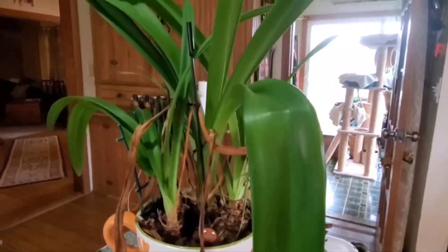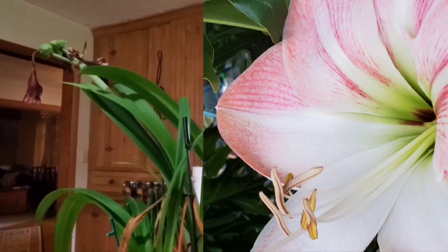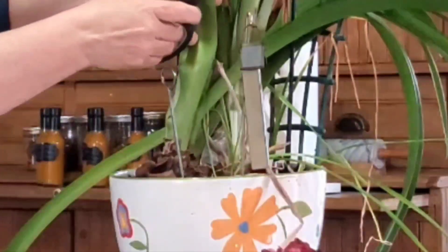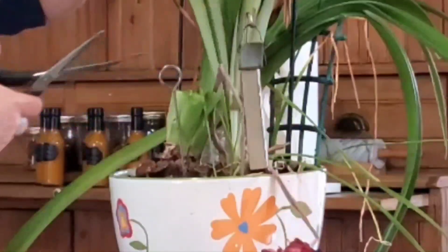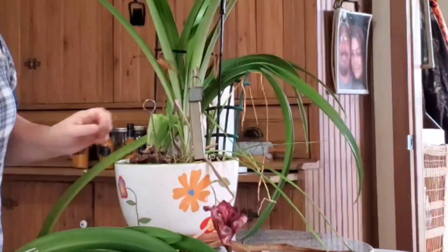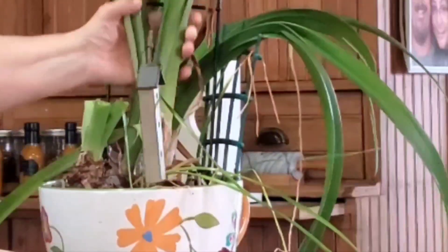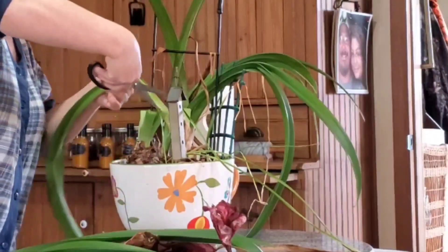The amaryllis is all done blooming and we're going to cut her back today. This has to be one of the easiest plants to take care of. Just cut it — don't be afraid, cut it right down to maybe two to three inches tall. I promise you it will grow back.